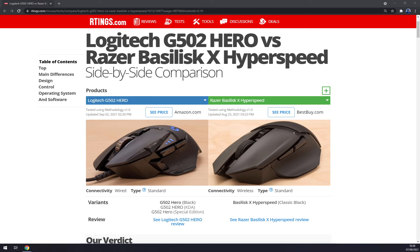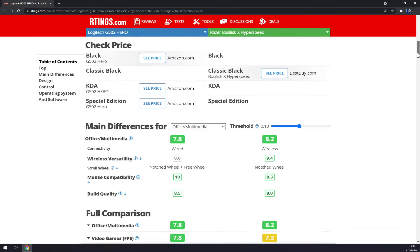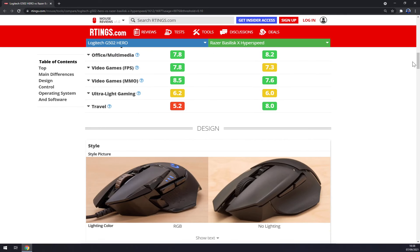The Razer is also more suitable for people with small hands and both palm and claw grip. This is an interesting comparison because the Basilisk X HyperSpeed sits in the middle — it looks like an MMO mouse but it's not. It has a nice thumb rest but only around six buttons, whereas the G502 Hero has 12 buttons, three wheel options, and also a very nice thumb rest.